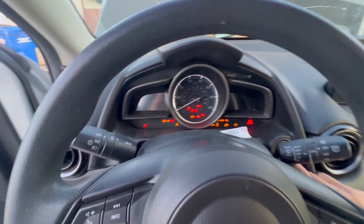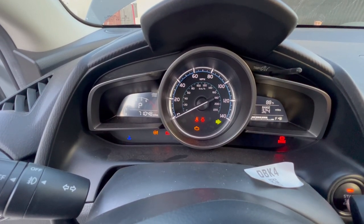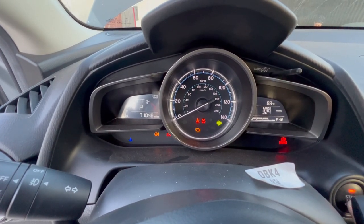Then you turn it off, power on your car, and look at your airbag warning light to see if it's flashing. In my case, mine doesn't flash like it used to, which tells me that everything is working perfectly.